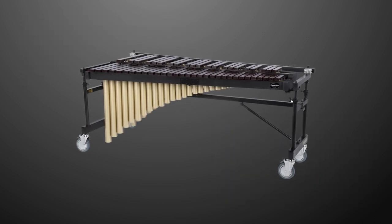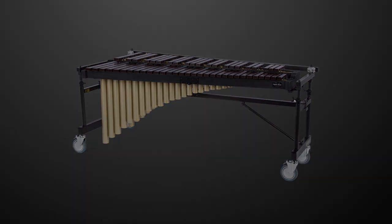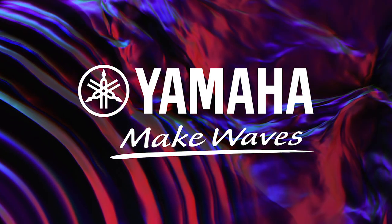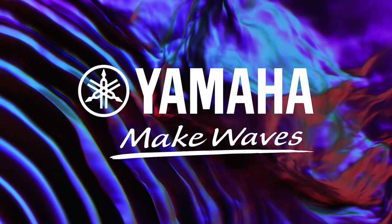Congratulations! You've successfully assembled the YM-RD2400 Multiframe II. Thank you for choosing Yamaha.